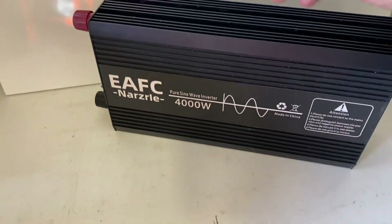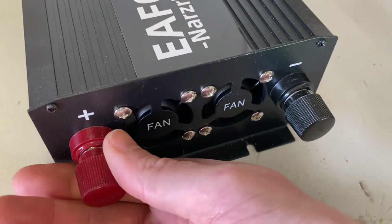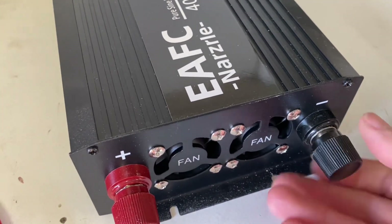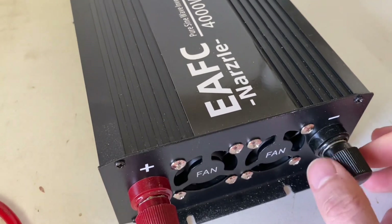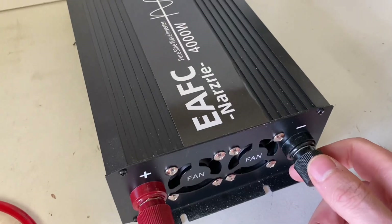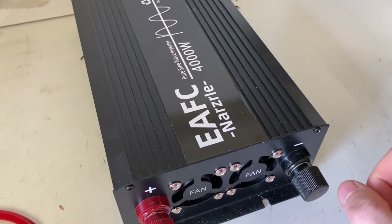Let's take a look. Two cooling fans. This is the terminals. I'm really not a big fan of these screw-on terminals. But it's a cheap Chinese inverter — it is what it is. Tighten your connections enough, but don't over-tighten because this will break.